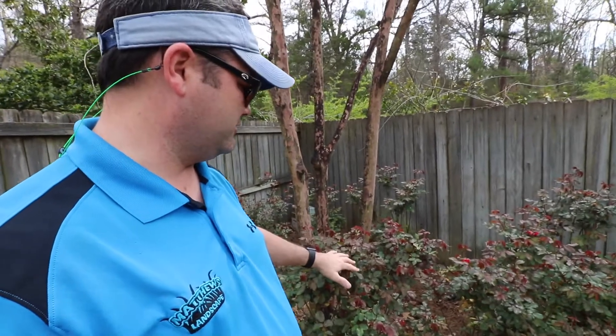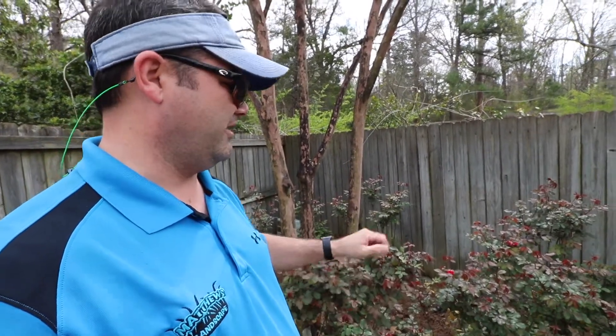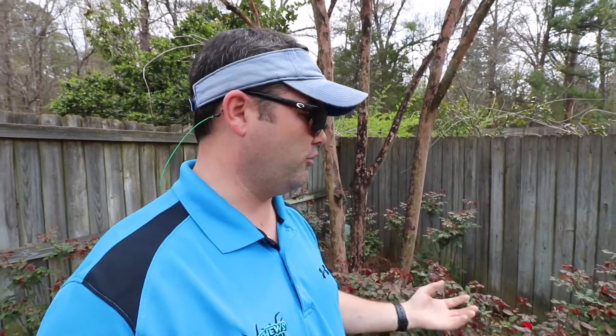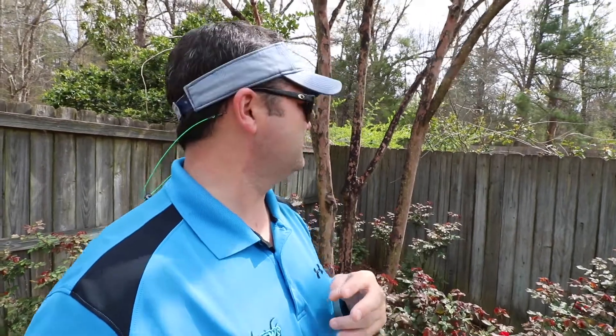In this case, these knockout roses are freshly growing and the scale aren't as active right now so you can't see it on them yet. But notice that a lot of times the shrubs right underneath the canopy of the tree are going to have that black mildew on them as well. That's because the bugs are in the tree — their byproduct is hitting the shrubs, and then the mold and mildew is growing on top of the byproduct.